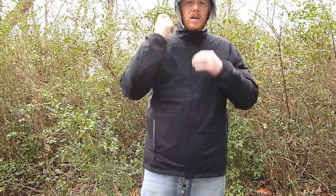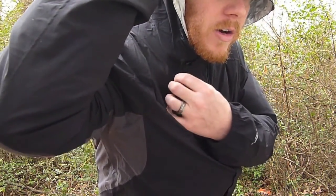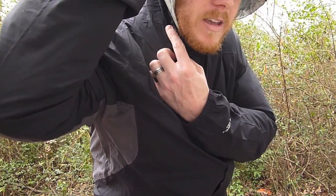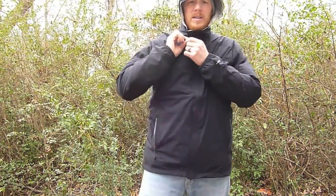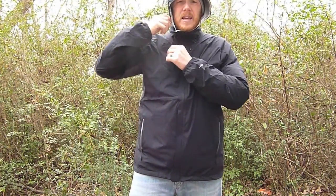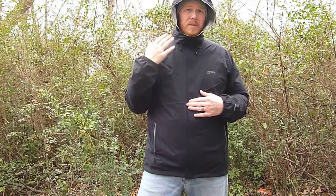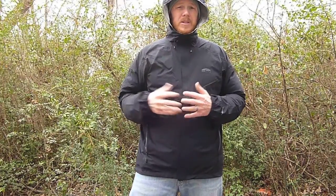The hood does have cords to cinch it down, but I'm not real fond of the locking mechanism. To lock the hood down, there's just a small piece of foam that grips when you pull on the cord. In my opinion, this will never last — it's going to rip off after two or three good uses. I'm going to look at disassembling this pull tab and replacing it with small toggles. GoLite was trying to cut weight by using this, but I really wish they had just used small toggles — it would be more efficient.